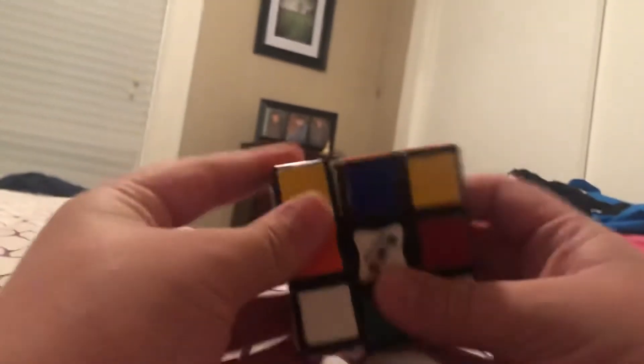So next step is solving these top colors here. In this case you just do this. But if you've got this case, you just do this. Now the last step is getting these edges, so we're going to use an algorithm for this.